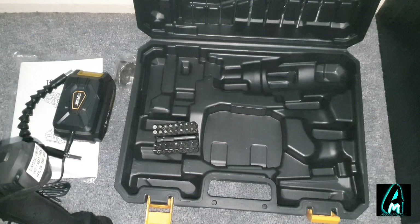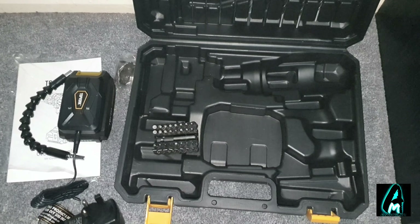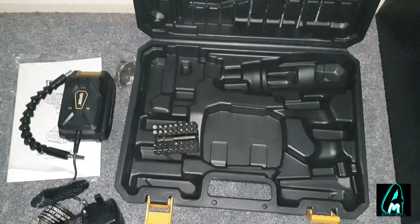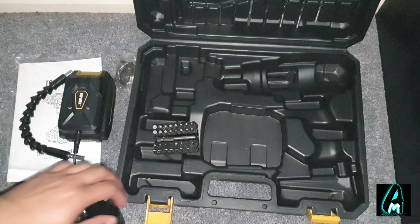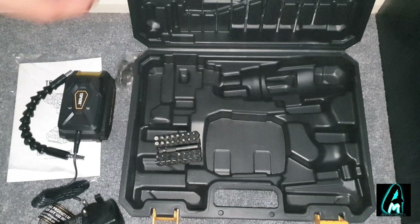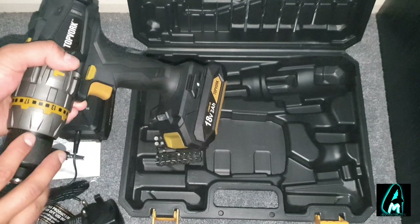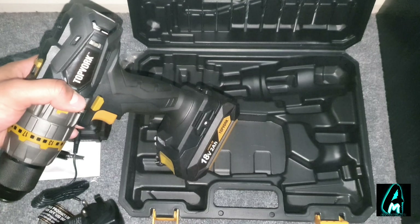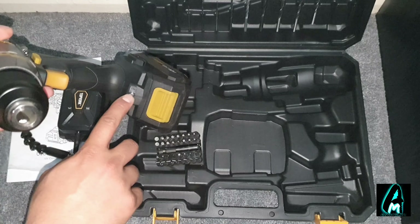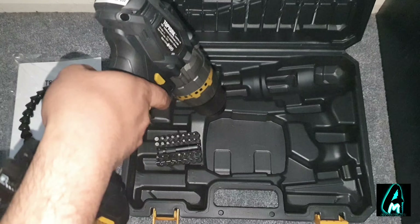It's also designed to avoid overcharging — the charging port and everything is built in a way that prevents overcharging, because with a lot of drills you can forget to unplug and end up damaging the battery. It also protects you from overheating, excessive discharge, short circuit, and damage to the lithium battery. And it has a work light so you can use it at night time.